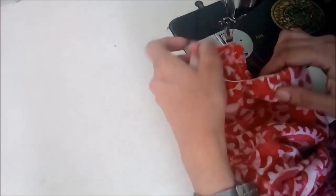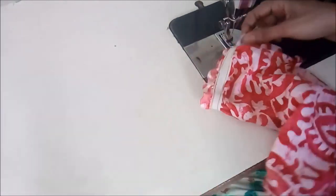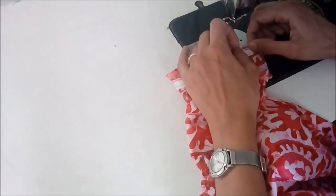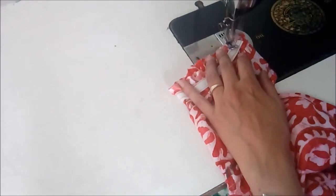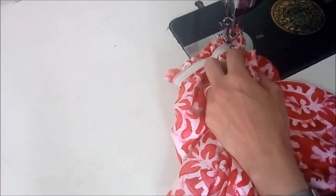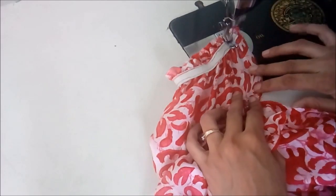In the same way you will stitch the other sleeve also. Here your sleeve is done; you will fold it and then we will stitch the sides of the dress. We are stitching only one side of the dress because in the next video I will show you how to complete the neckline and the yoke and how to put the middle elastic. Then only we will be stitching the other side of the sleeve sides.